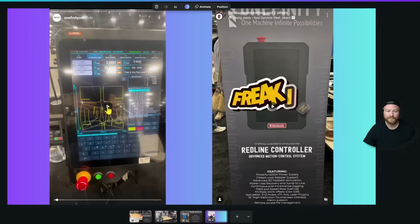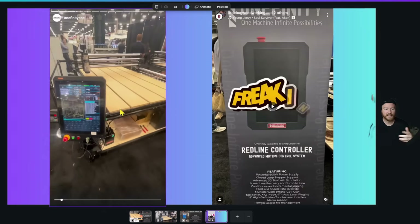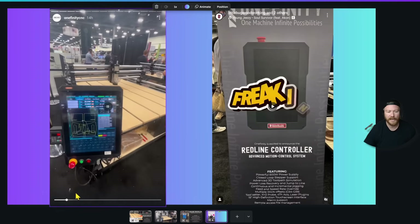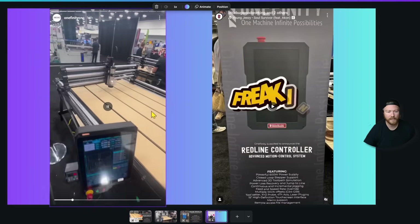A lot of this stuff is becoming what people expect as standard, which wasn't the case even a little while ago. Currently on Instagram, if you want to see more, there's probably even stuff I haven't seen yet as this video is coming out — all this was announced just yesterday in Las Vegas. They're sharing a bunch of stuff so you can see exactly how it works. It is hooked up with Masso, so it doesn't look like Redline is exclusive or anything like that.